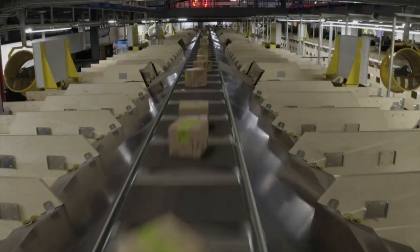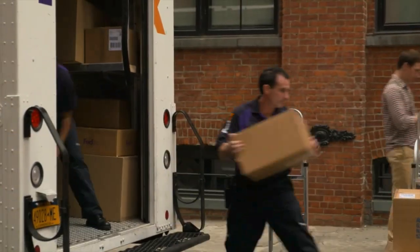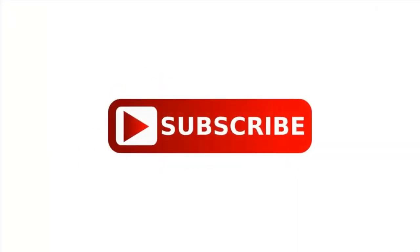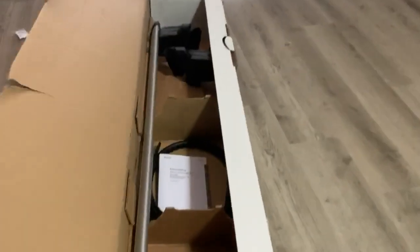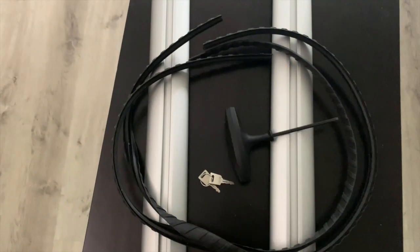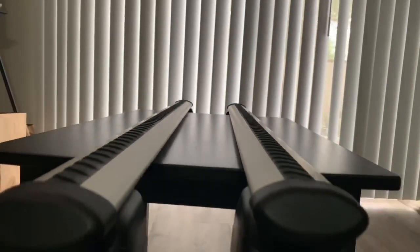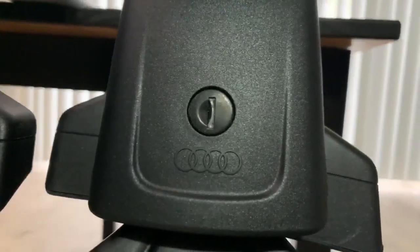So, Amazon to the rescue. Thank God it came pre-assembled because I ain't got time for all that.